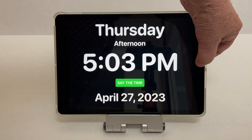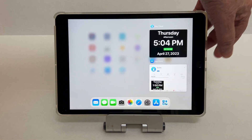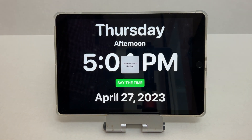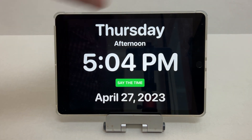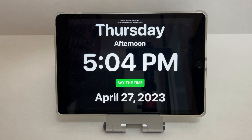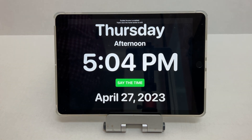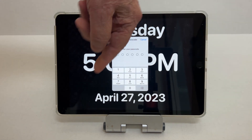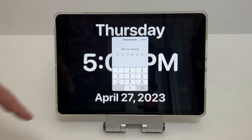There's a setting called Guided Access. And now, if they touch the home button, they can't escape it. But if you hit it three times, you can put in the code to turn it off.